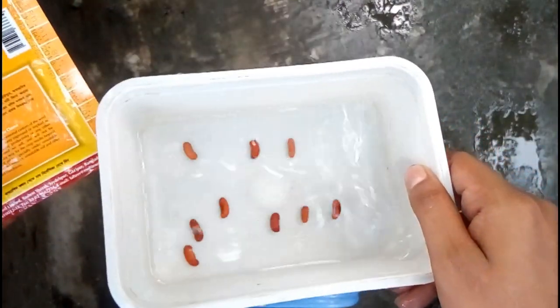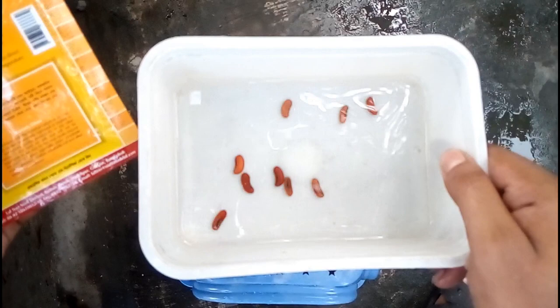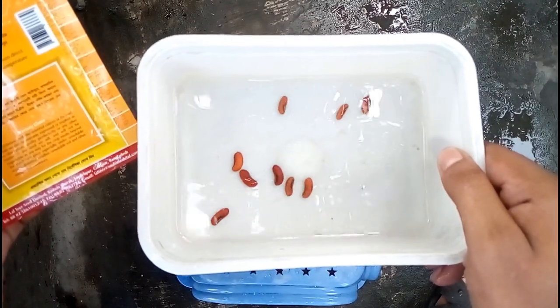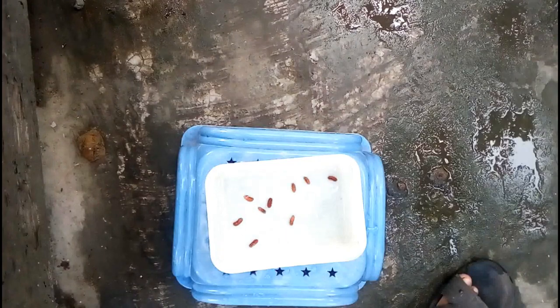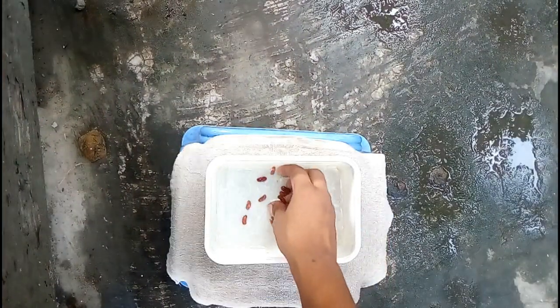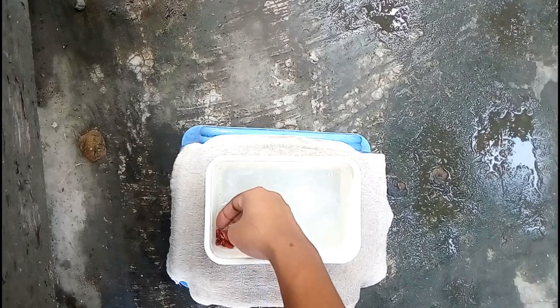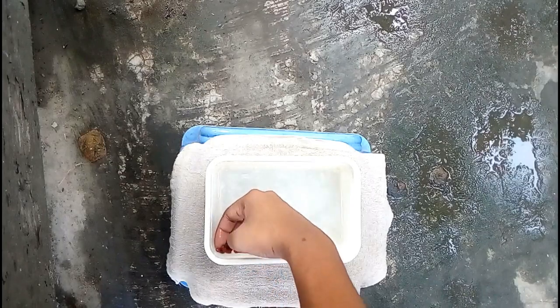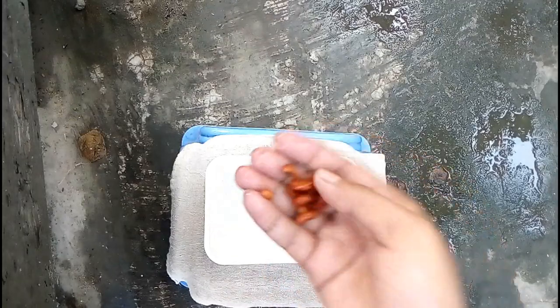I set them in this small water pot for 12 hours. After 12 hours, those seeds get properly moisturized and will be prepared for germination. In the next footage — that's the footage after 12 hours — I just collect all the seeds from the water pot, and the next step is to set them on a paper towel.